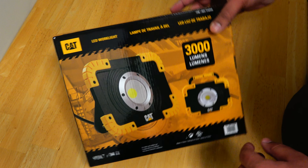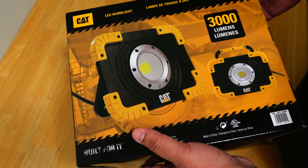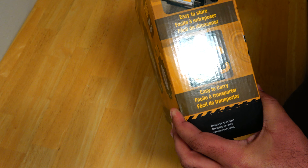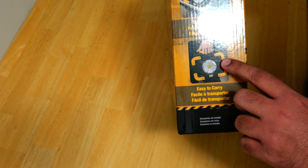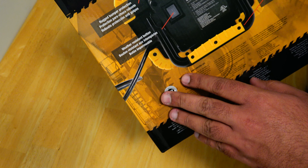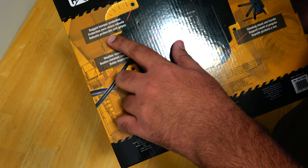Since it's a work light, it is designed to be more rugged, and that's what it says on the box — built to last. From the picture you can see it looks very rugged and has a handle that you can turn around. It can be used to carry the work light, used as a stand to position the light at different angles, and you can put it inside your toolbox without worrying about damage.